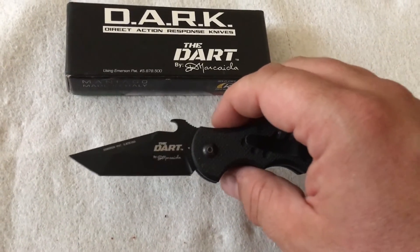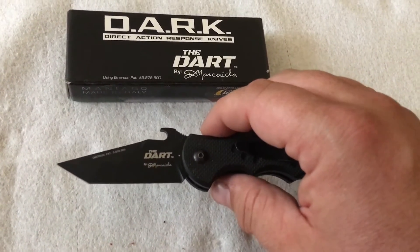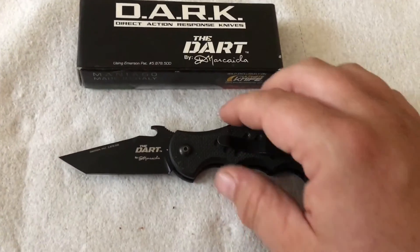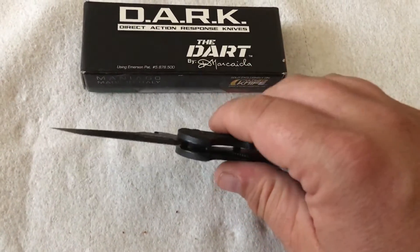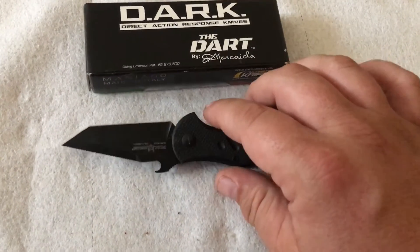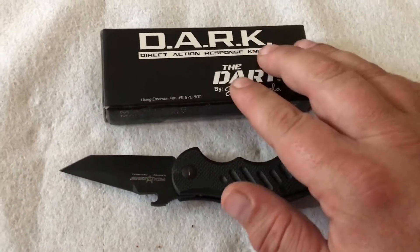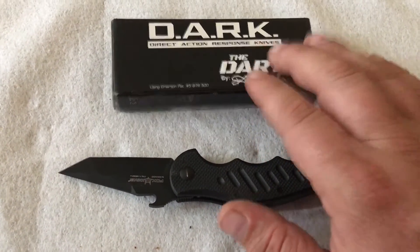It came extremely sharp out of the box — shaving sharp, as you'd expect for a knife with a price point of around $150 or so. I bought this from perfectknife.com, which I believe is one of the only places to get this as their licensed seller.